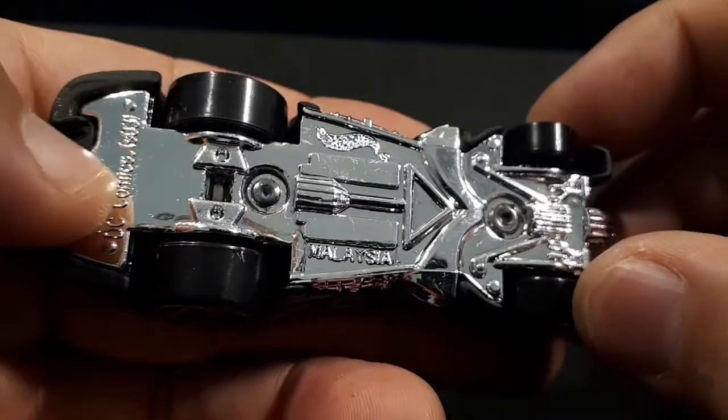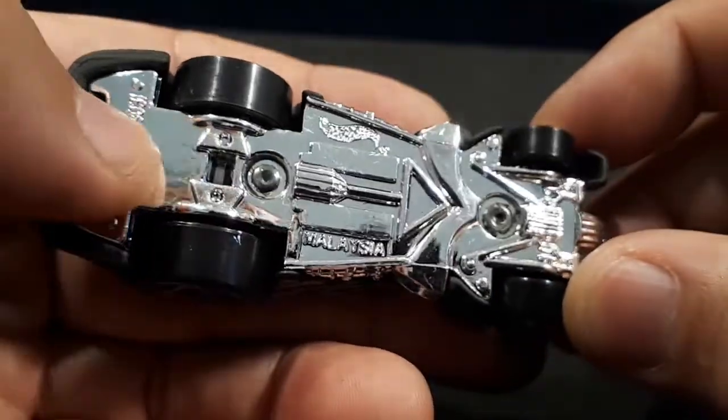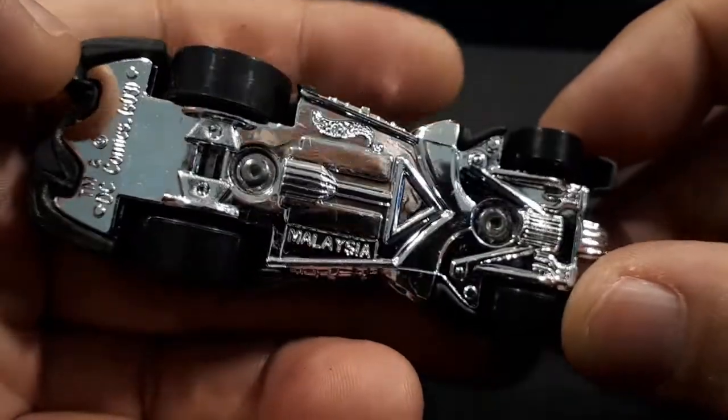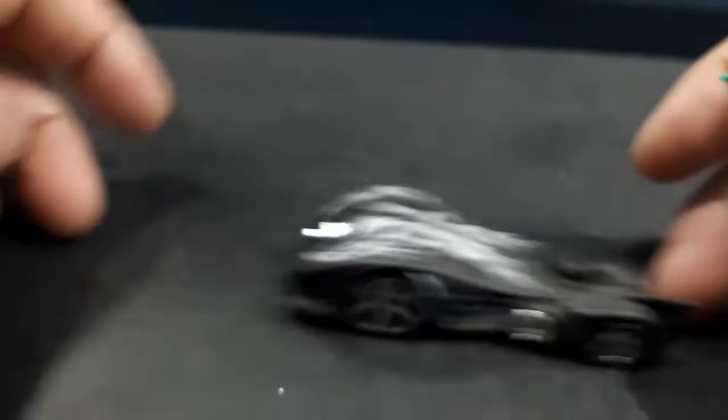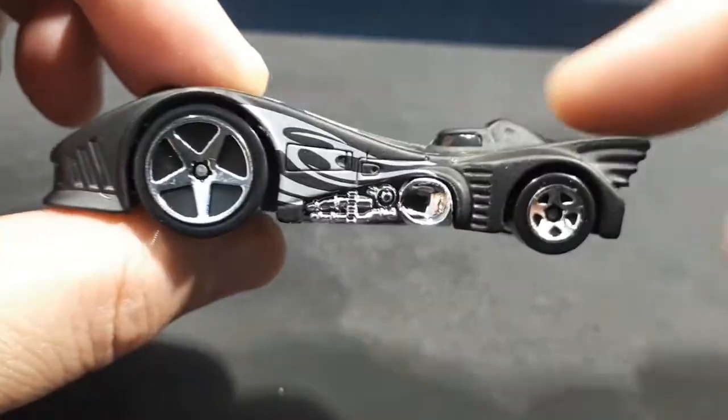On the bottom there's a chrome base. It says trademark DC Comics, though it doesn't actually say 'Batmobile,' which is kind of weird. And yes, it does roll — it's just crazy how tall the front is.